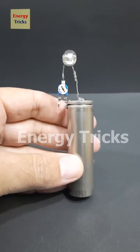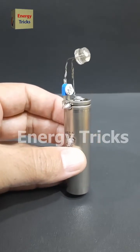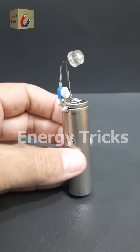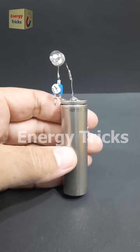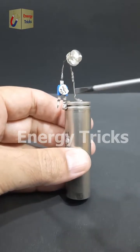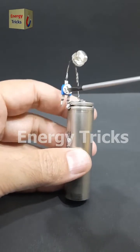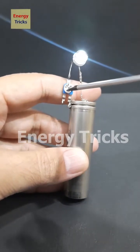Today in this video, I'm going to show you how to control the brightness of an LED using a 2-column potentiometer. I've soldered the positive leg of the LED to the positive terminal of the battery. Next, the negative leg of the LED is connected to the middle pin of the potentiometer. Finally, I've soldered one of the side pins of the potentiometer to the negative terminal of the battery to complete the circuit.